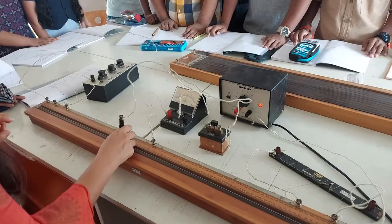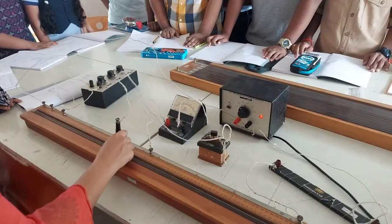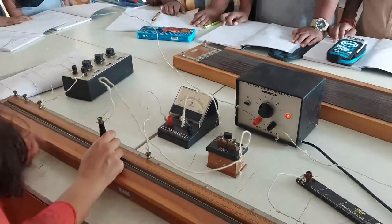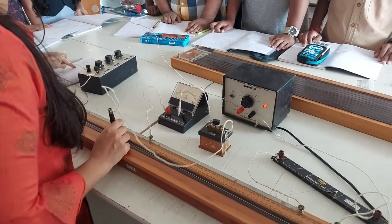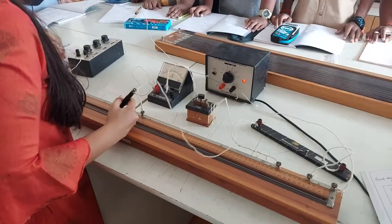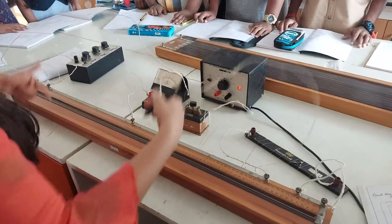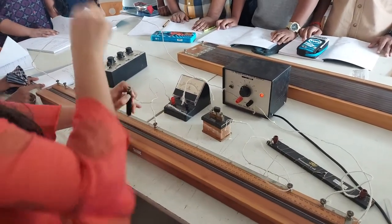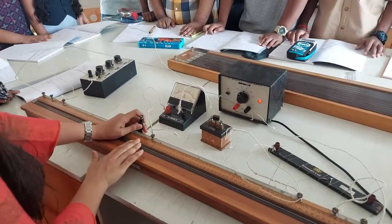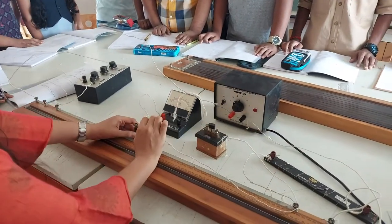I will find the point of zero deflection. As you move the jockey, you will get zero deflection at one point — that means no current is passing through the galvanometer. At that point, the two sides are in series and both arms are in parallel, giving us the relation P by Q equal to R by S. From the length you measure, you can calculate the value of the unknown resistance.